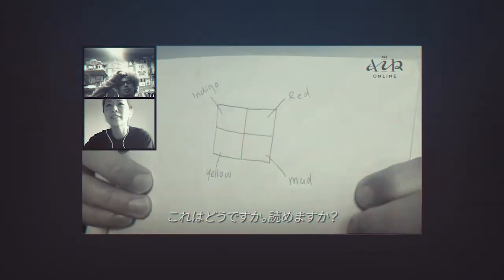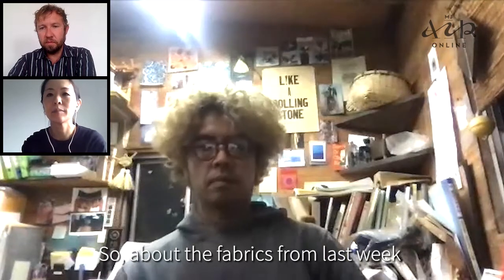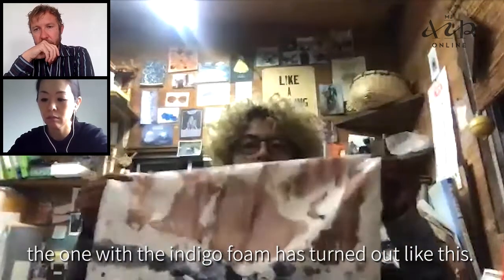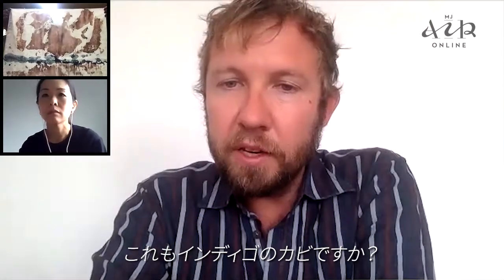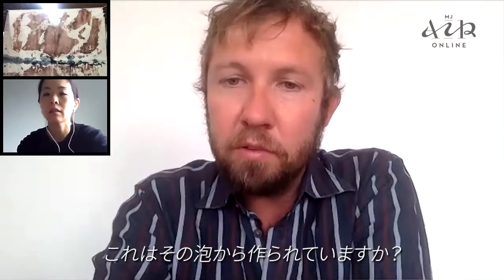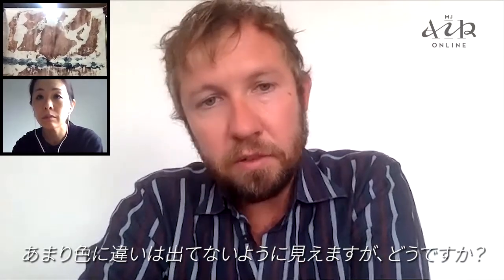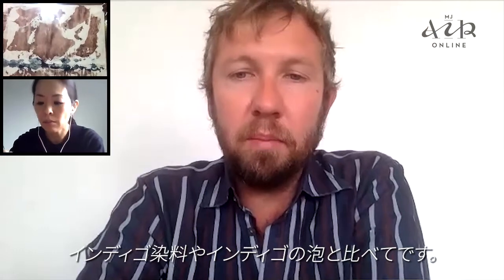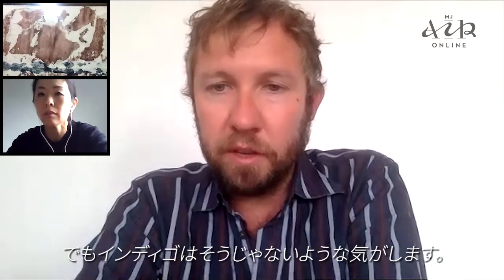What about this? Can you read it? This is the mold also from the Indigo. He was talking about these bubbles that come up when you make it. So this is made from the bubbles? It doesn't make really much of a difference color-wise, I guess? Compared to just the Indigo dye and the Indigo bubbles? The mold has some different colors — the red ones. But the Indigo doesn't, I think.